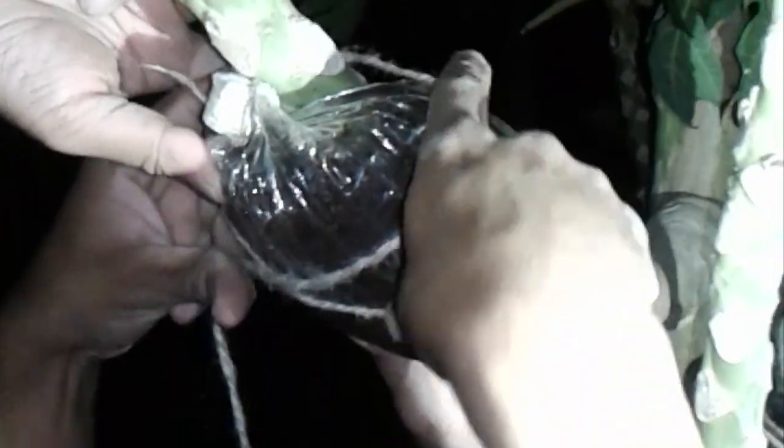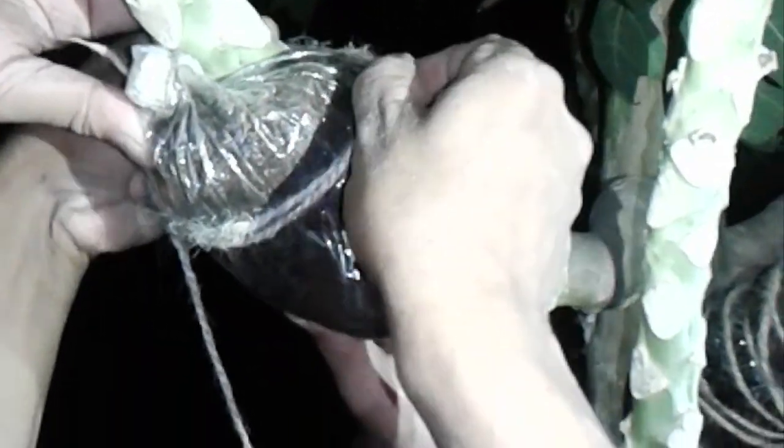Decide where you want the graft to take place and cut the branch somewhere low to the trunk so that the cambium layer is exposed. This is the layer of the branch where all of the growth starts and is just beneath the outer layer of the branch.